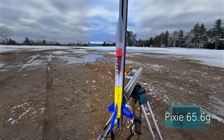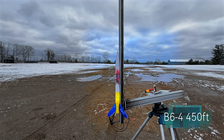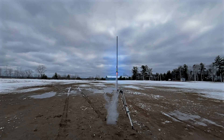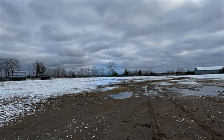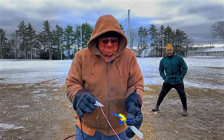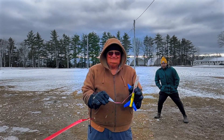Here's the next rocket. This one is called Pixie. It's going to go 450 feet with a B-64. This also has the new thinner walls. That was Pixie, and Pixie is perfectly launchable — only one broken fin. Hooray!